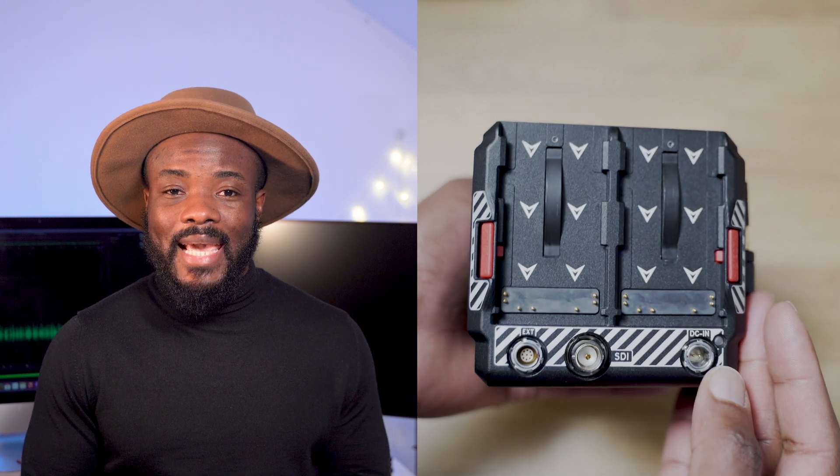With its small and compact size, the Red Komodo is not plastic — it's built with aluminum, which gives it a premium feel in your hands. The body is very minimal, which is good, but I would love to see a few preset buttons that allow users to set custom functions for ease of use. Then again, you have the control app that you can use to control your camera.